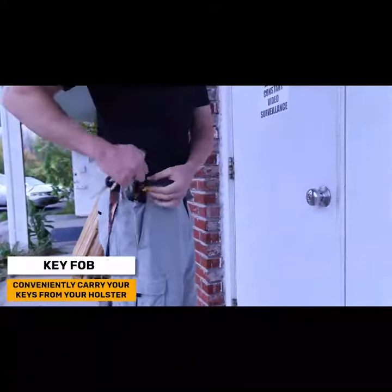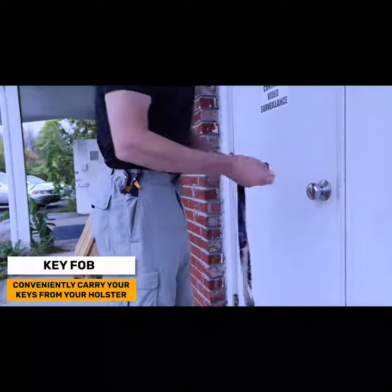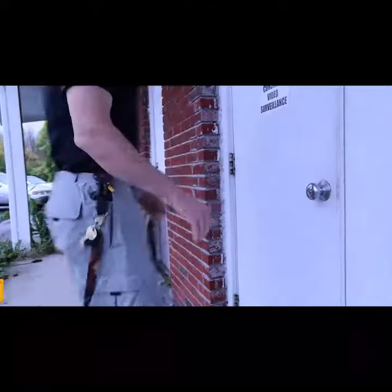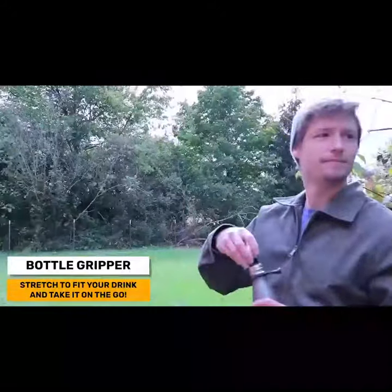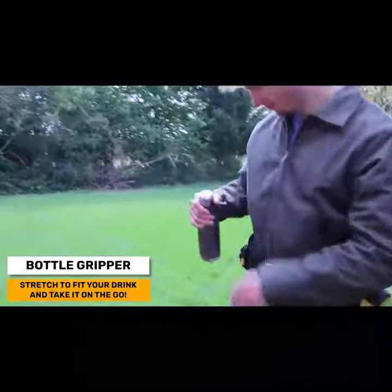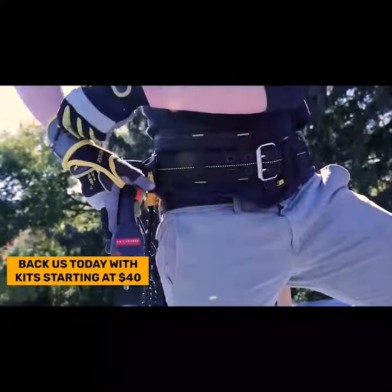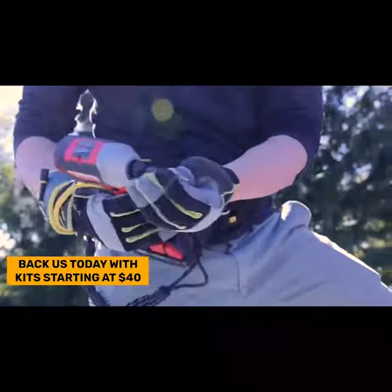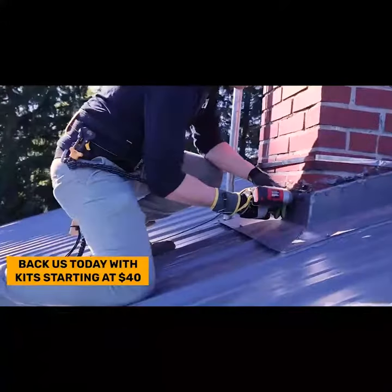The Spyder key fob allows you to conveniently carry your keys on your belt directly from your Spyder holster. And finally, take your drink on the go with Spyder bottle grippers that stretch over the neck of most water bottles and slim neck tumblers. Back us today with kits starting at just $40 — experience what Spyder Tool Holster can do for you.